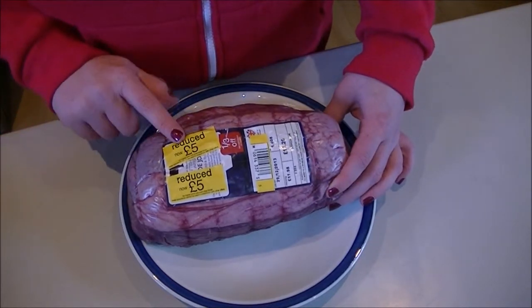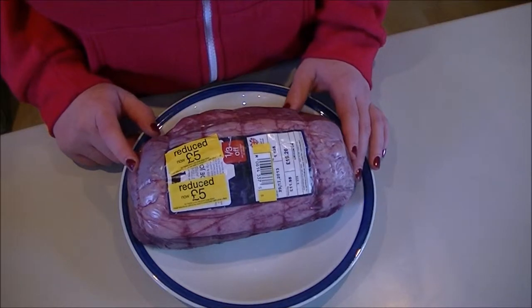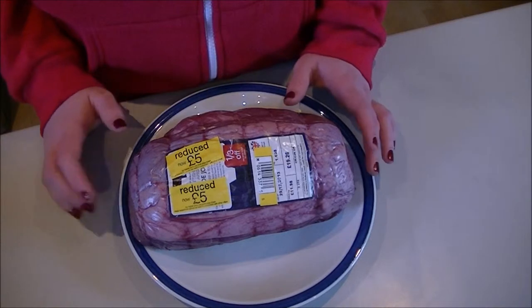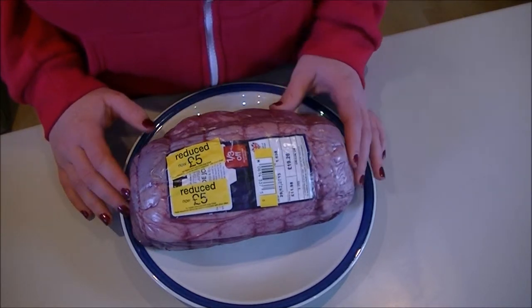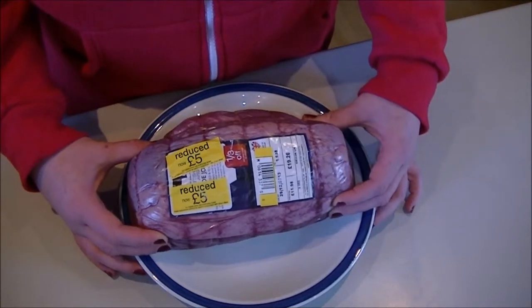I actually got it reduced to £5 because it was going out of date. It was just after Christmas and there were loads of joints of beef left over — loads of turkeys as well — and a lot of the meat was reduced. So I got this for £5 and put it straight into the freezer. I've let it defrost now and this is the joint I'm going to cook today.